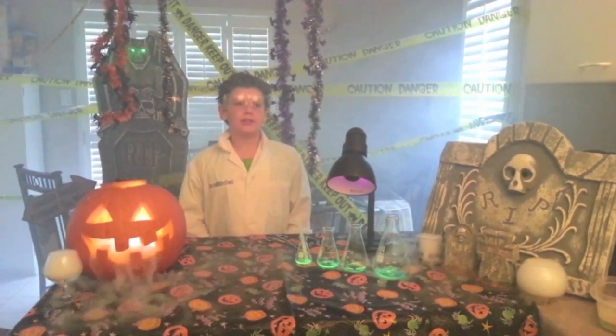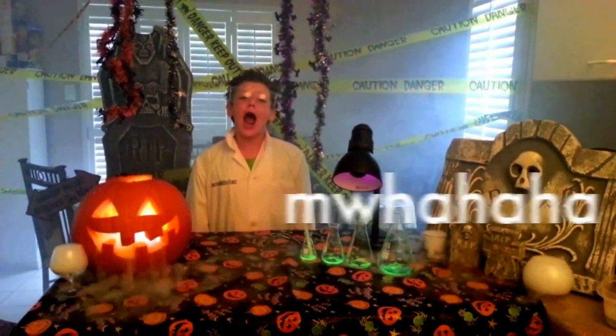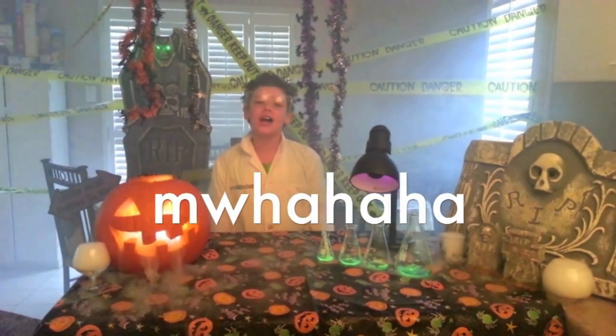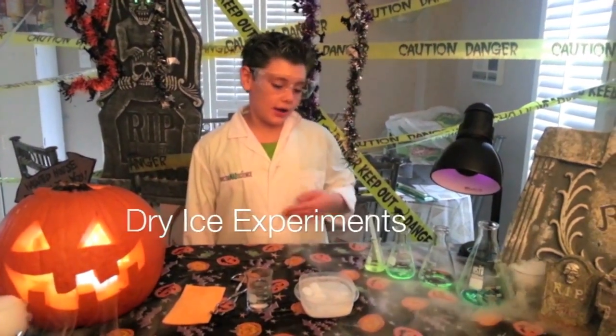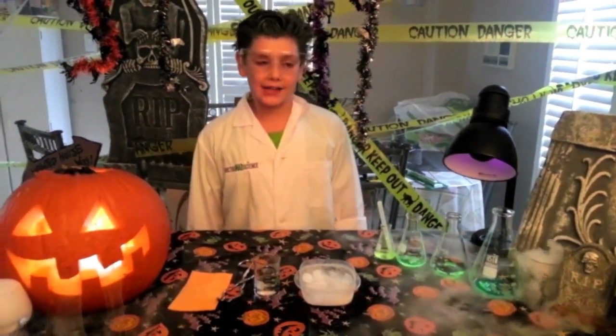Hello and welcome to Darkman Science. This is a very special episode of Darkman Science. Mwahahahahaha! Today we're going to work with dry ice. Dry ice is a form of solid carbon dioxide — it turns from a solid to a gas.